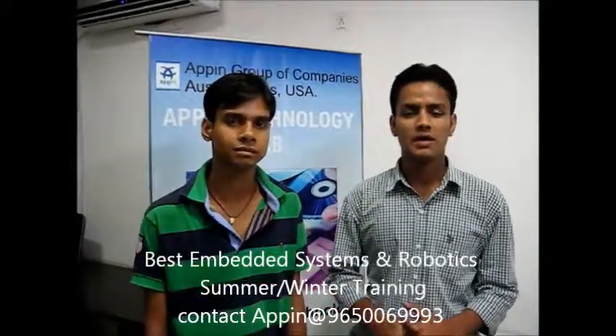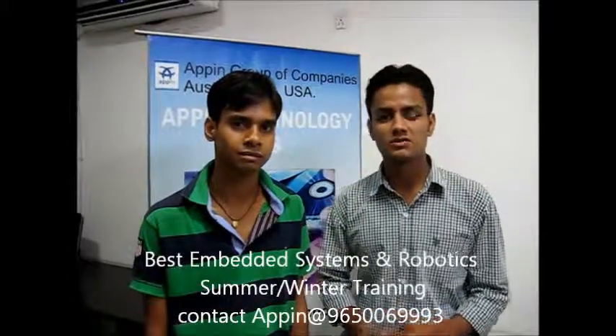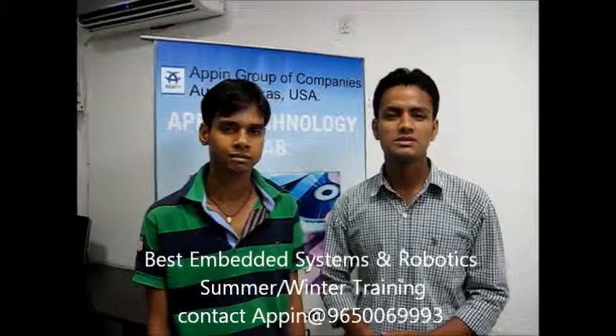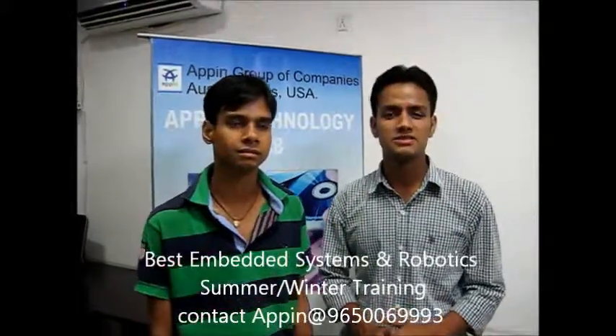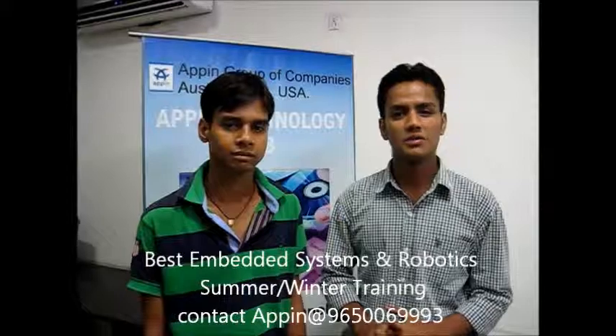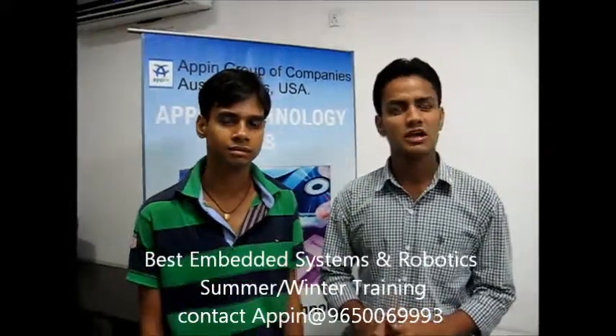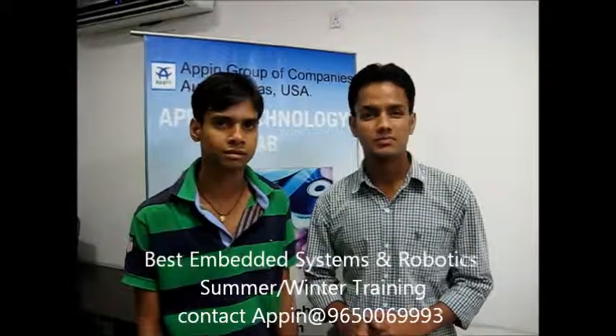First of all, I would like to thank all the faculties of this institute. Because when I came to this institute, I was knowing just the word 'Embedded System' — I was knowing nothing other than the word. But I was motivated by the trainer, Lies Kumar.